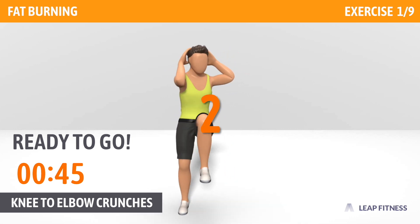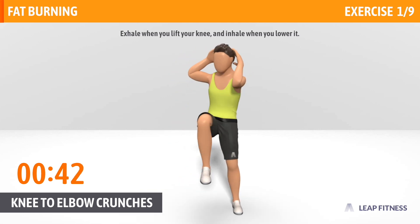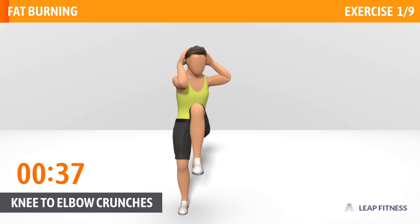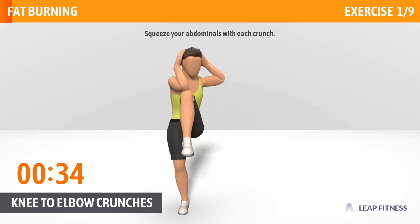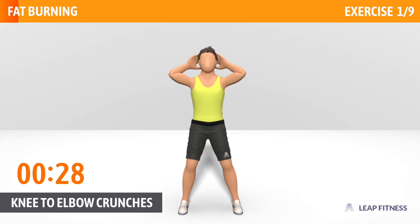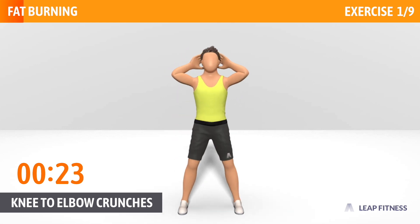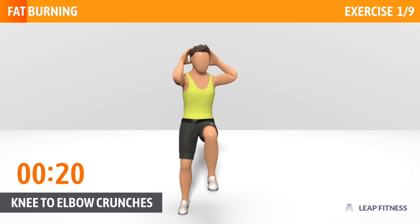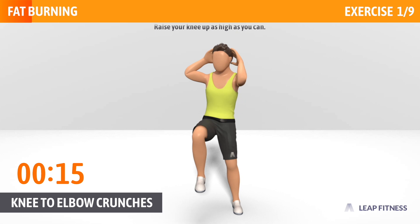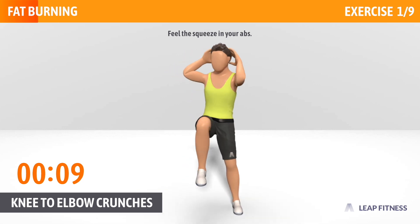In 3, 2, 1, go. Exhale when you lift your knee, and inhale when you lower it. Squeeze your abdominals with each crunch. Half way there, keep it up. Raise your knee up as high as you can. Feel the squeeze in your abs.